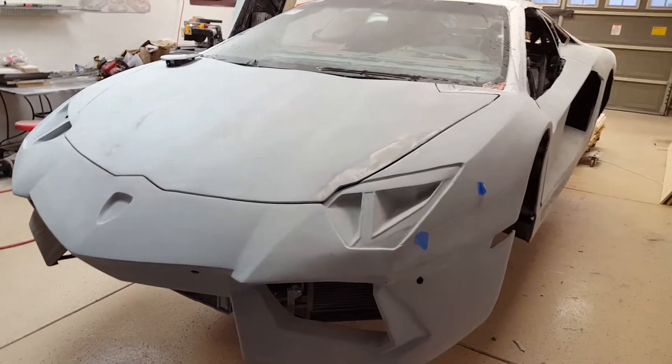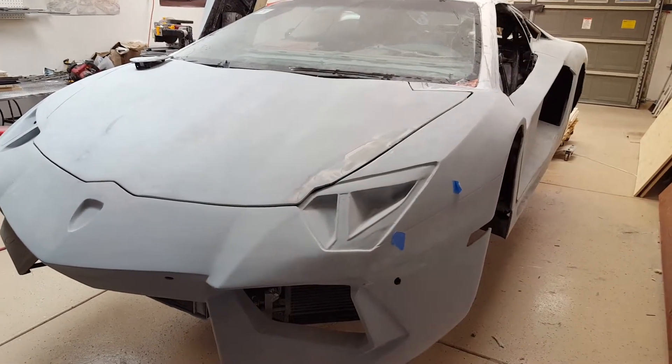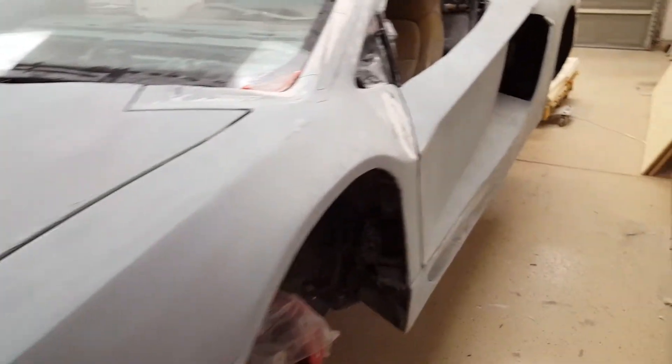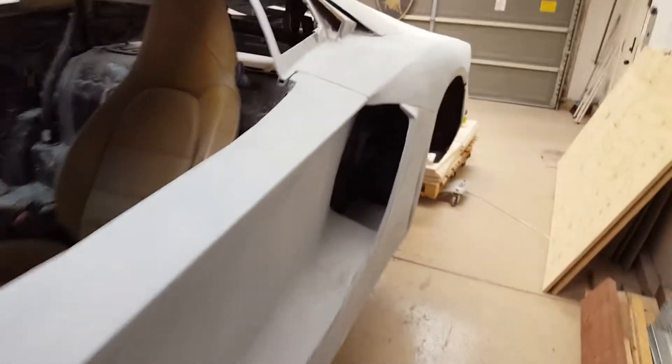Everybody's saying to use solvent-based paints. I know with all the new cars they use water-based because of the environment and all that, but people think the solvent is a little bit better.